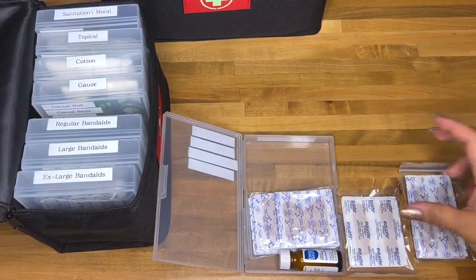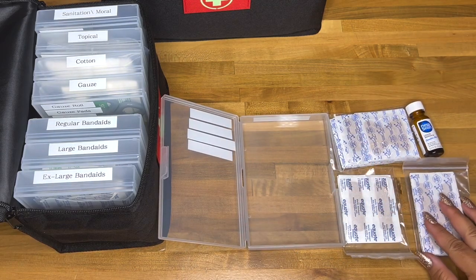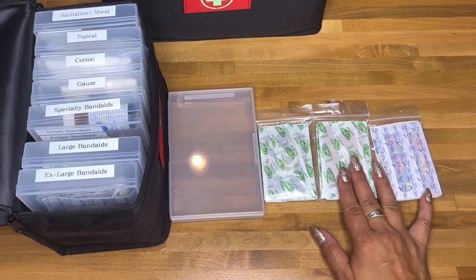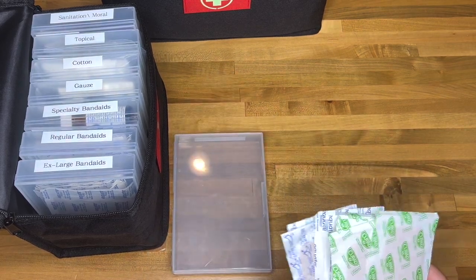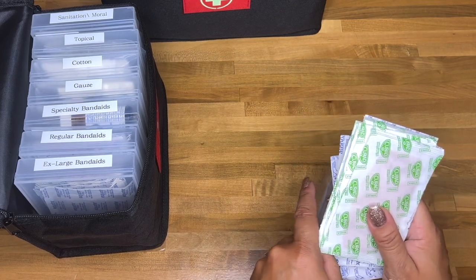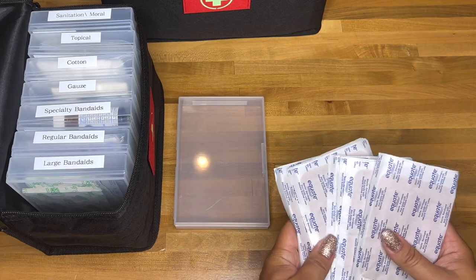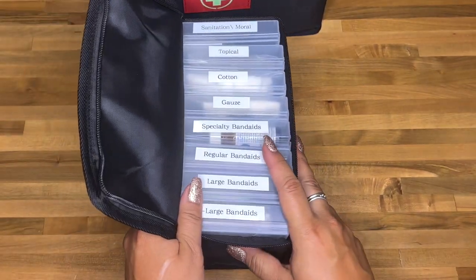Next up is specialty band-aids: knuckle band-aids, finger band-aids, small band-aids, and New Skin liquid band-aid. Then there are regular band-aids — three kinds: one for the girls, one for the boys, and plain ones for adults. Large band-aids are next — I believe these are one-and-a-half by three inch. The last container has extra-large band-aids, approximately three by four inches, kept out of a labeled container since that's all that's in there.